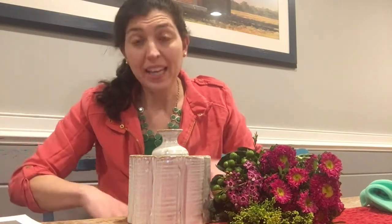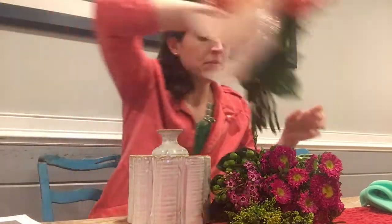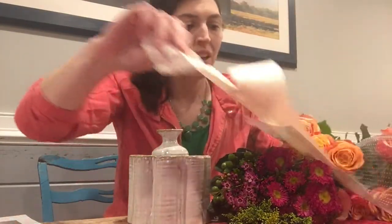You're going to need the jaws of life to get the flowers out of the wrappings, which I get — they need to be well-packaged since they're coming from someplace special. But in the middle of winter I always get discouraged when flowers are so tightly packed. I really just want to throw them in a vase. But this is fun, I'm really excited.